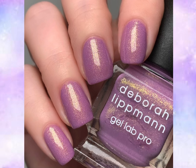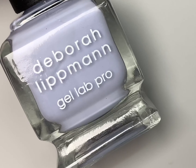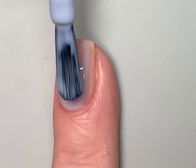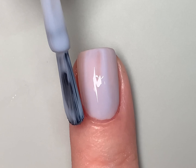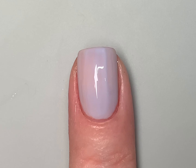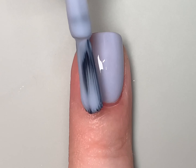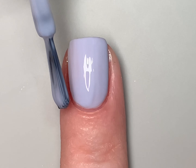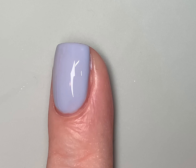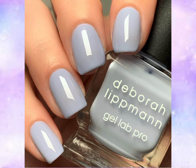That's two coats of She's a Rocket. The next polish is called The Woman in the Moon — a semi-sheer periwinkle cream. As expected, it's sheer on the first coat, yet the coverage is still very even. I love semi-sheer shades in general. In the live swatch I'm showing it in two coats, and the photo shows three coats. It's a beautiful periwinkle — absolutely on trend for this year. That's The Woman in the Moon at two coats in the live swatch and three coats in the photo.